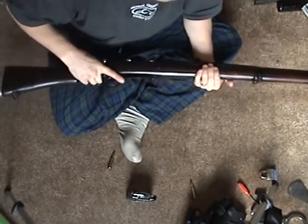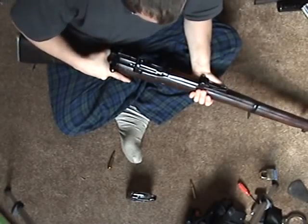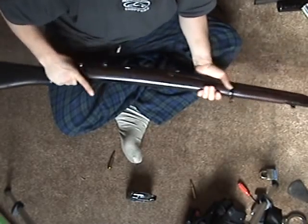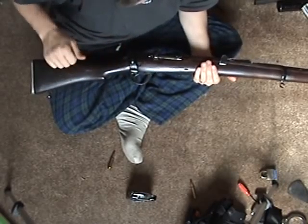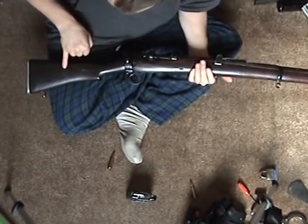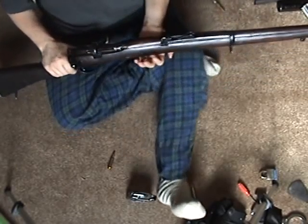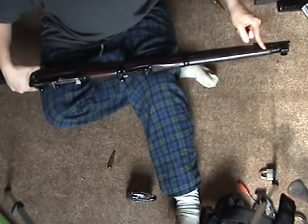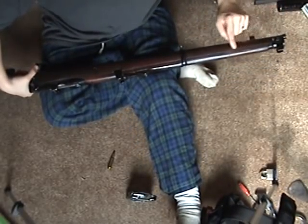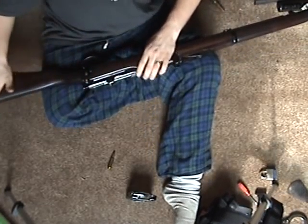First of all, it's a Lee Enfield rifle and I've always wanted one in my collection. Another thing is the stock — I like straight grip stocks. The wood on here is not great; it's got a lot of dents and scratches. But I like the full stock. The wood goes all the way up here, all the way — the entire barrel is covered. I just like that.